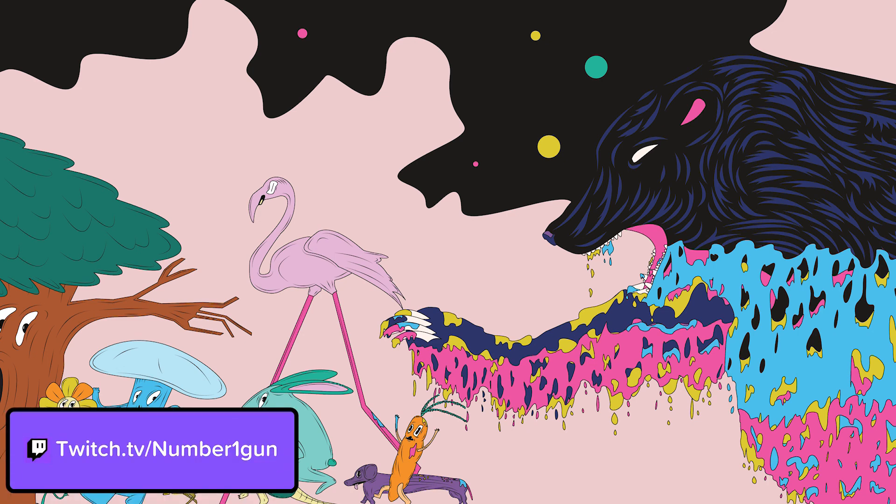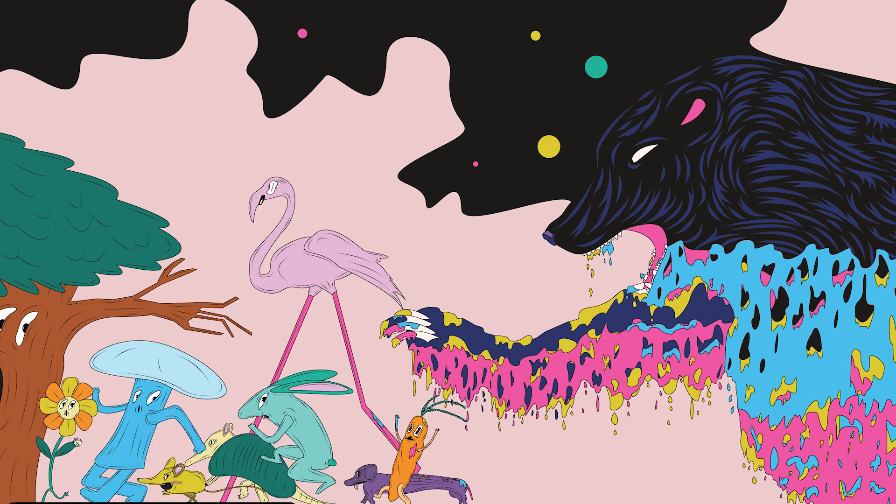This whole piece was streamed start to finish at twitch.tv/numberonegun. The link is in the description. Give me a follow there to know when I go live. In my stream, I keep it chill with nice, relaxed music, and I talk through all the details of what I'm doing. I can answer any questions you might have.